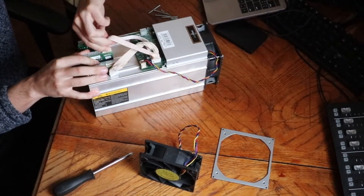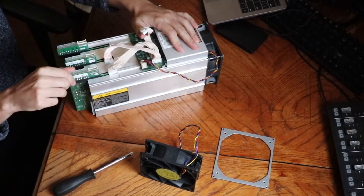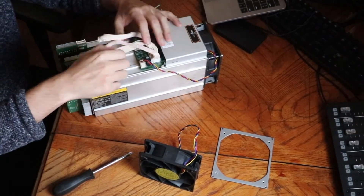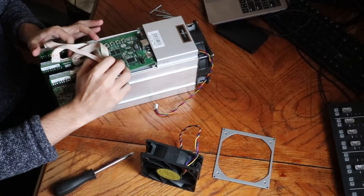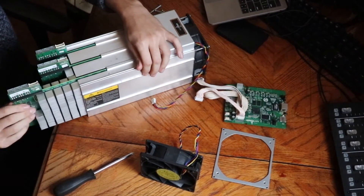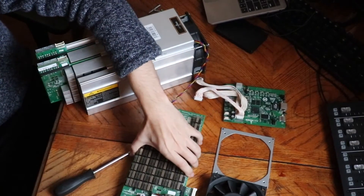To pull off the hash boards, I have to unplug the ribbon wires here. As you can see, they come out pretty easily. Sometimes they get stuck in there and that's kind of a pain to pull out. But if you're just going for the control board, you can just pull out the hash boards a quarter of the way to be able to fit that out.